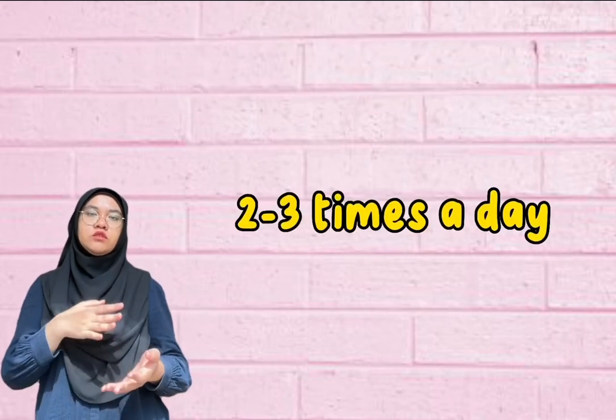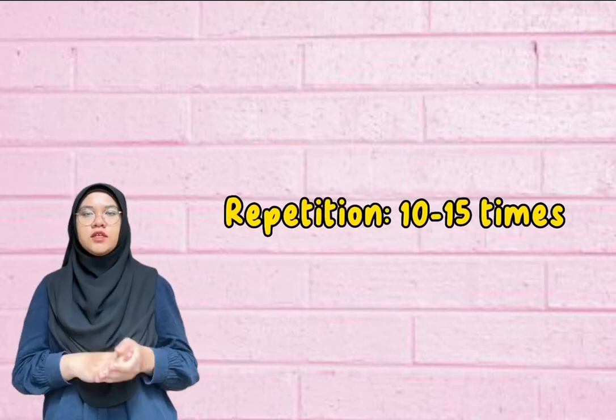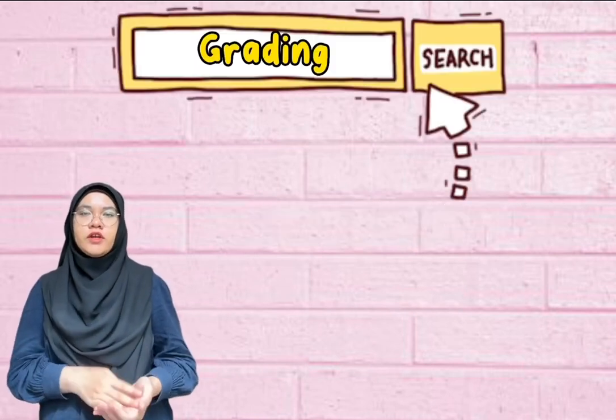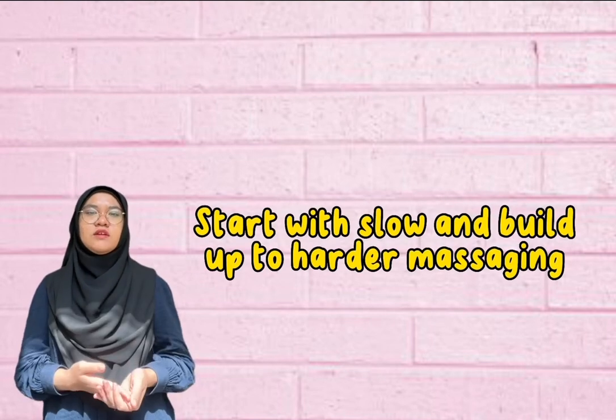The duration is two to three times a day for at least five minutes, with a repetition of ten to fifteen times. For grading, gradually increase the pressure — start with a slow massage and build up to a harder massage.